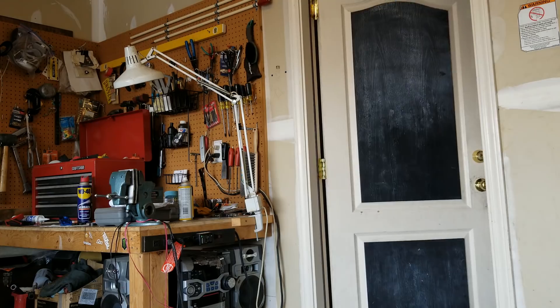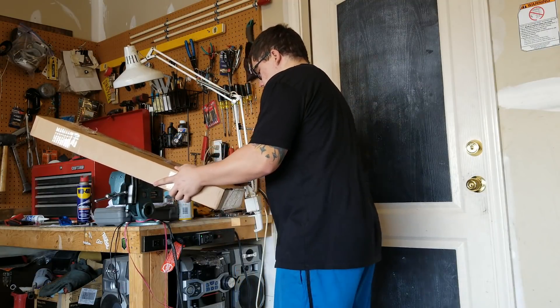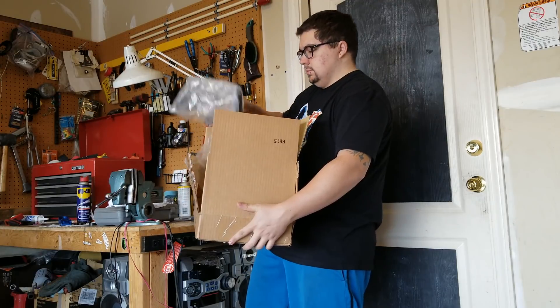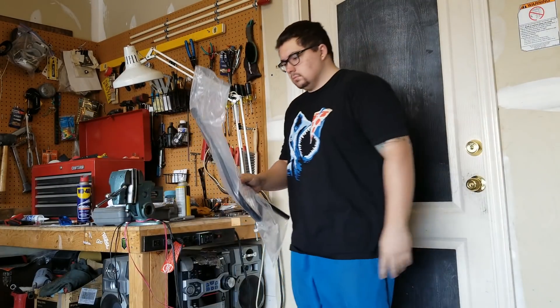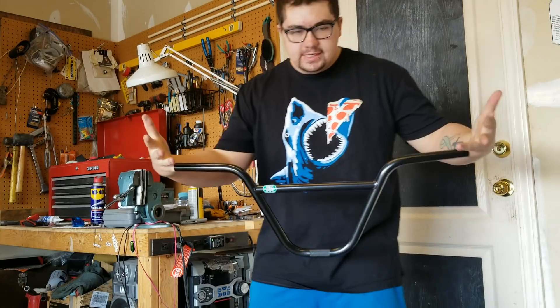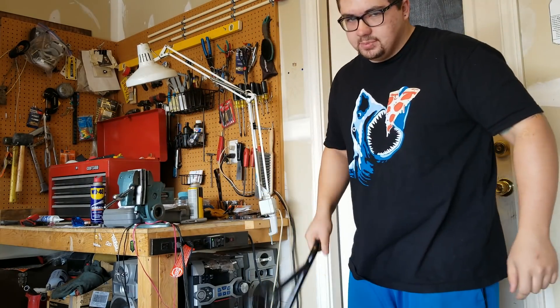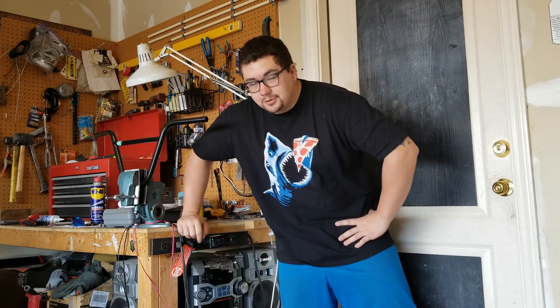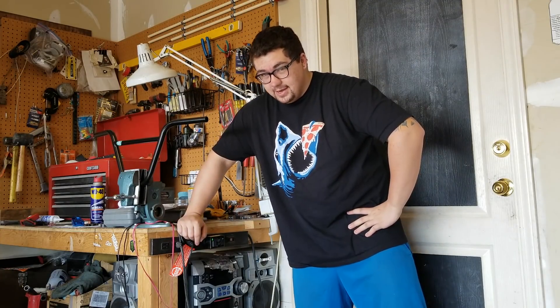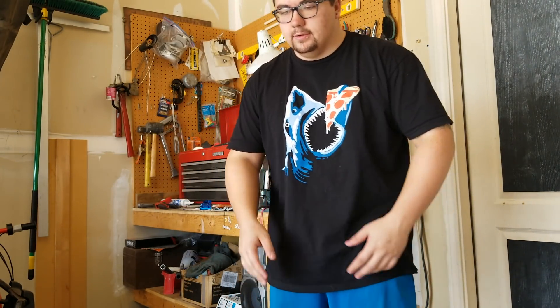That is gonna wrap up part one of this unboxing, but this video is not over — far from it. I'm still expecting two more packages — you're probably gonna see those in about two seconds, but I have to wait like a week because life is pain. Second package has been received, and it is a Garrett Reynolds Signature 9-inch rad handlebar. I think we're gonna put the grips on them right now. The cool thing about these bars is they already come cut to about 27 and a half, so I don't have to cut these ones. Now the only thing we're waiting on is the frame, and that's not gonna get here for like another week.